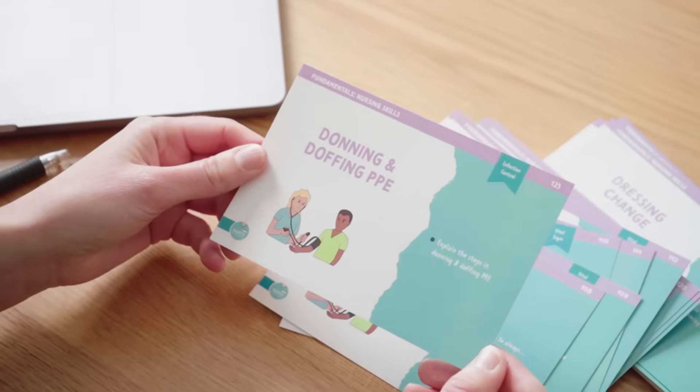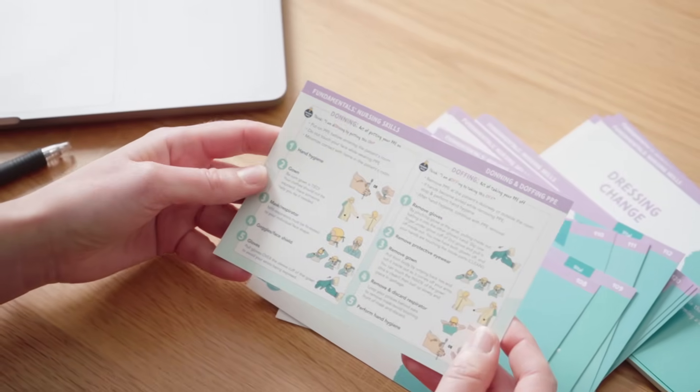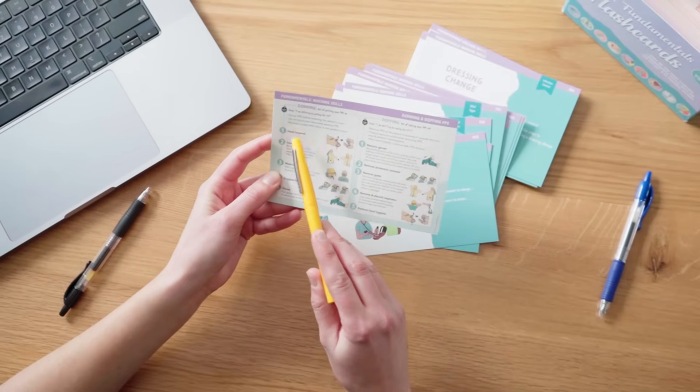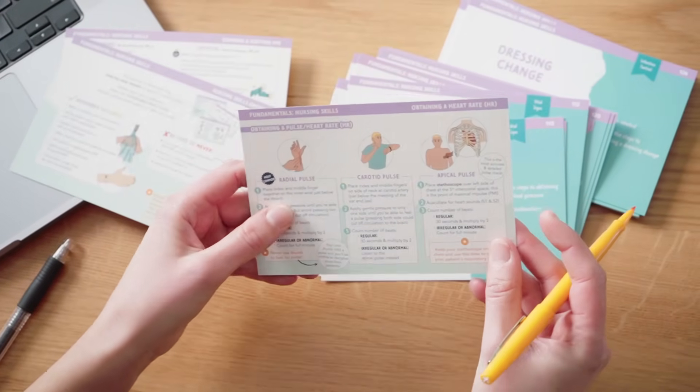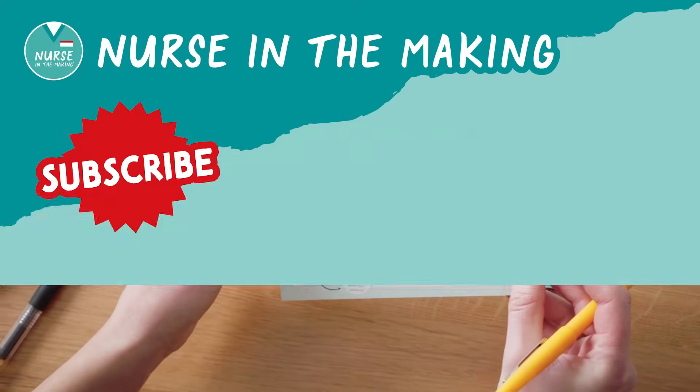If you need more help with nursing skills like this, you can find it in the complete fundamentals flashcards. It has an entire section specific to nursing skills like this. Happy studying, future nurses.